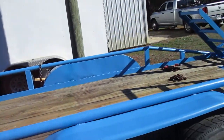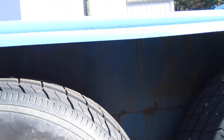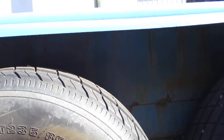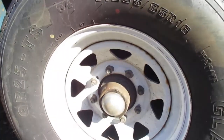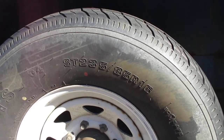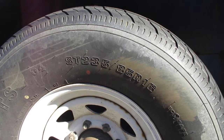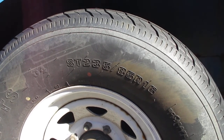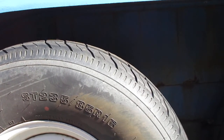I haven't bed-lined inside the fenders yet. I think next weekend I'm going to pull the tires and wheels off, and the hubs, check the brakes, go ahead and repack the bearings. When I've got all that, I'll have it backed up inside the barn, and when I've got the tires and wheels out of the way, then I'll bed-line inside the fender — that'd be a lot easier.